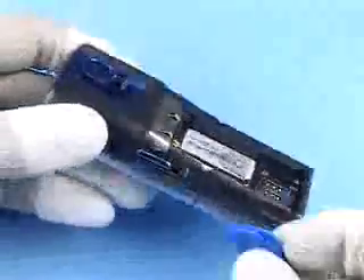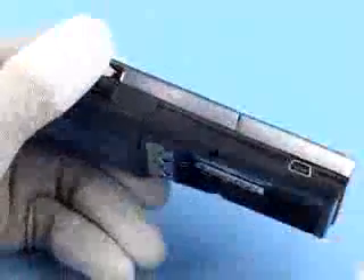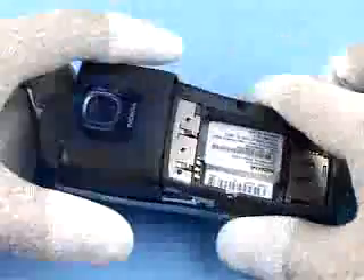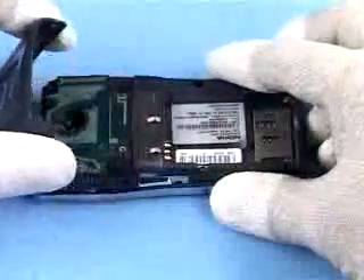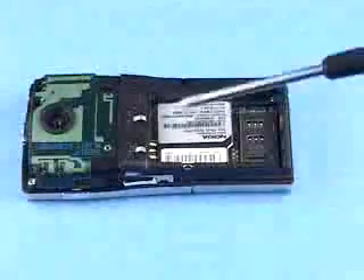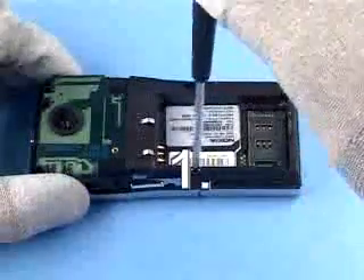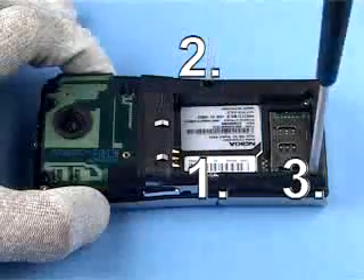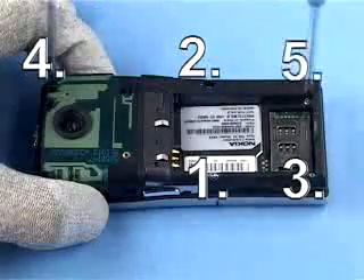Unlock and remove the B-cover assembly. Gently release the clips of the antenna cover assembly on both sides and lift off the antenna cover assembly. Release the six Torx Plus size 6 screws in the order shown and remove them.